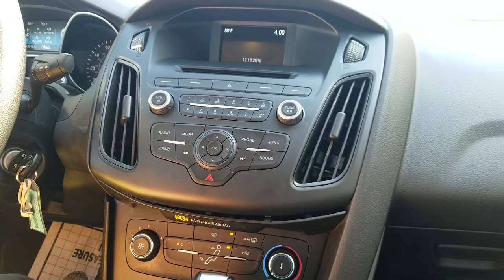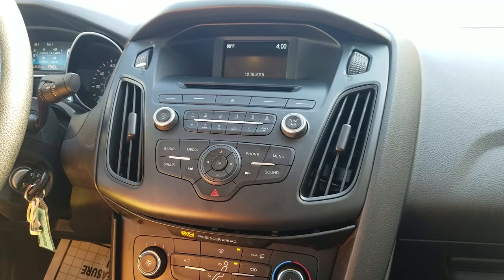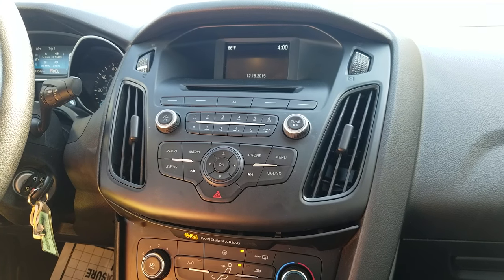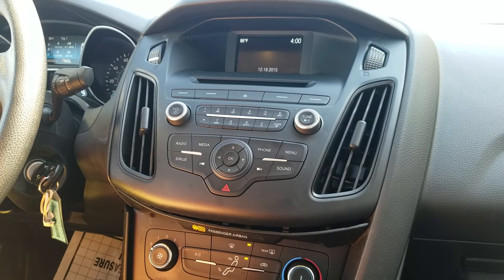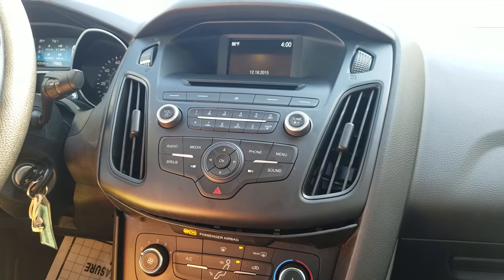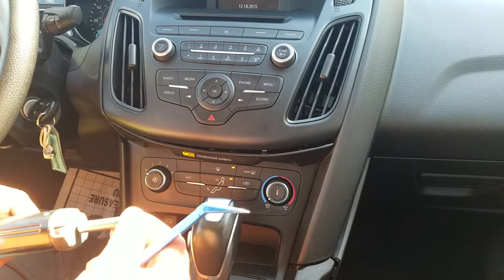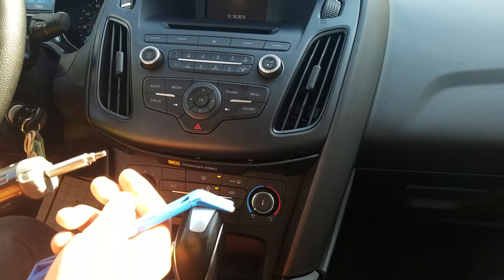In this video I'm going to show you how to remove the radio CD player from a 2016 Ford Focus, which is similar to the other years. The tools that you need is just this blue dashboard removal tool and then the size T20 Torx screwdriver.